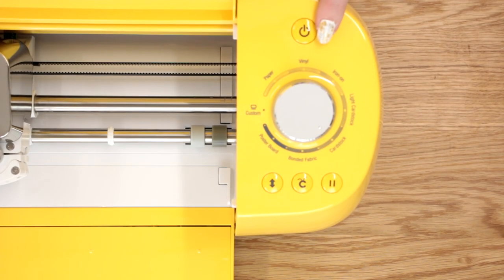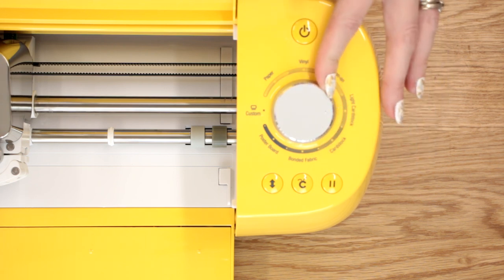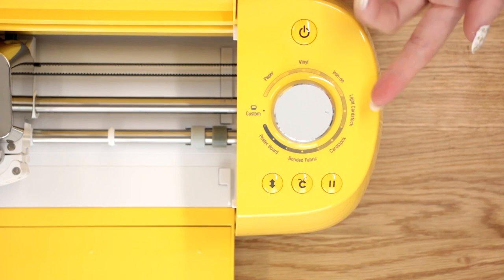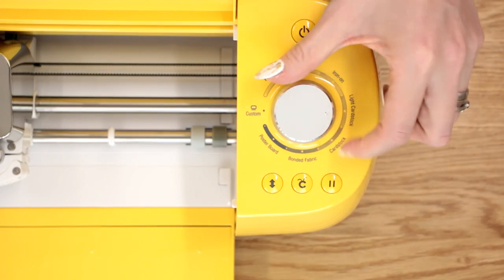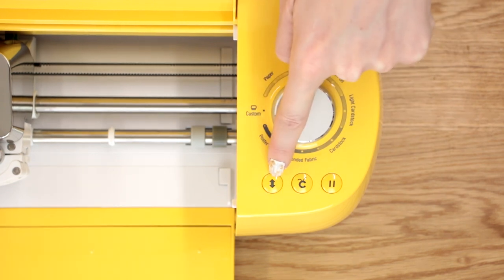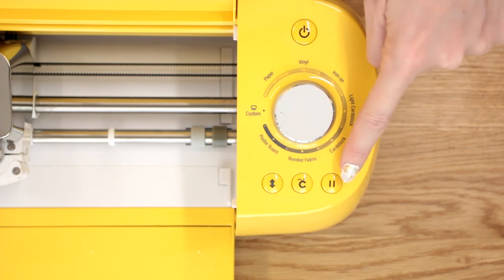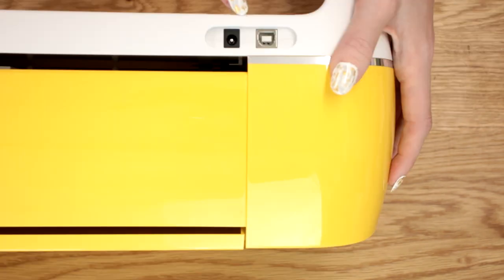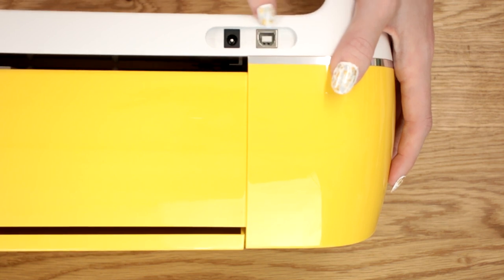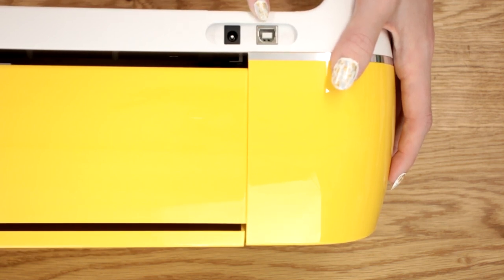There's an on-off button. The lower models have the smart dial, so you can move it round to paper, vinyl, iron-on, cardstock — you can do less or more, and then there is the custom setting. You have the load and unload button, the cut button, and the pause button. At the back of the Explore models you will find the charging point, and you will also find the USB port so that you can connect directly to your computer if you wish to.